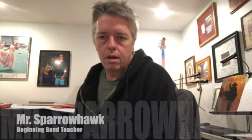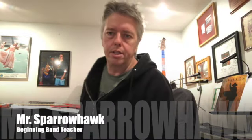Hey everyone, this is Mr. Sparrowhawk. I'm going to show you how to put together a flute for your first time, or during your first week while you're just learning how to do this.